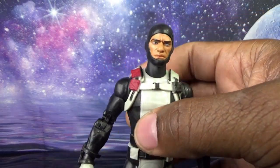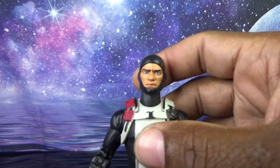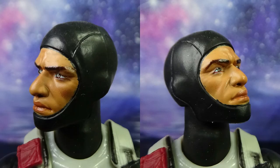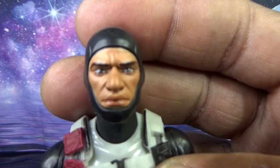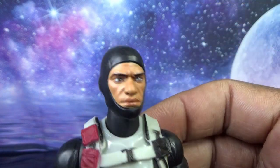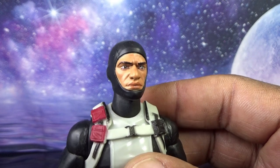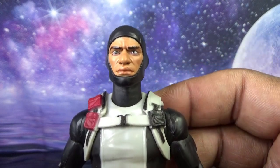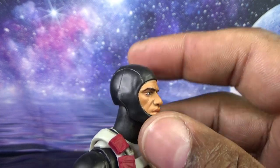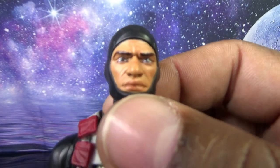Here is our Torpedo in his wetsuit — not to be confused with Wetsuit. Starting with the face: a very stern look, nice paint on his lips, appears to have brown eyes. I really wish he had come with an uncovered head — that would have been so cool as an extra option, so he doesn't always have to look like he just got out of the water. But it does look good; it's a black piece and the entire face is painted.